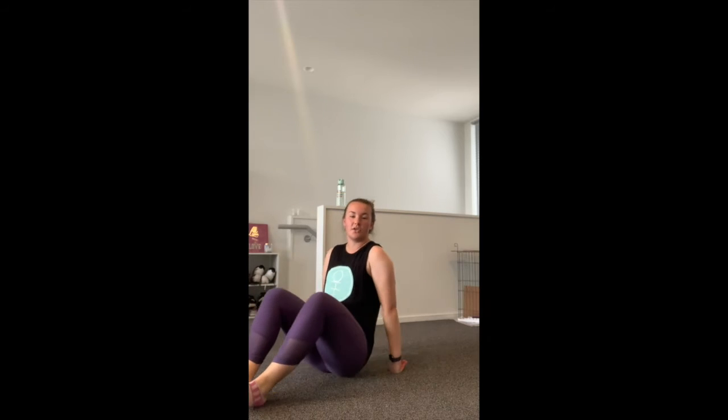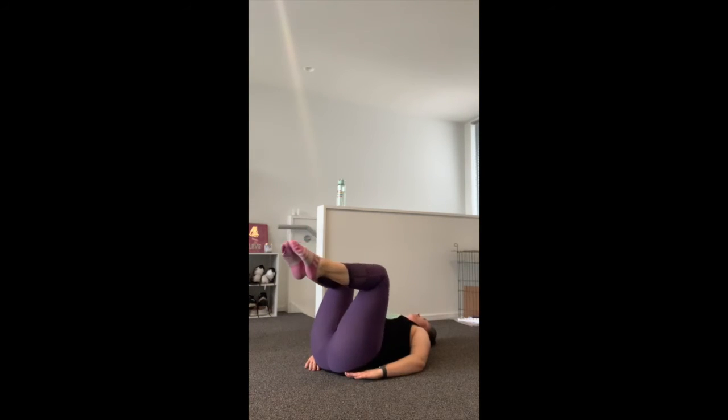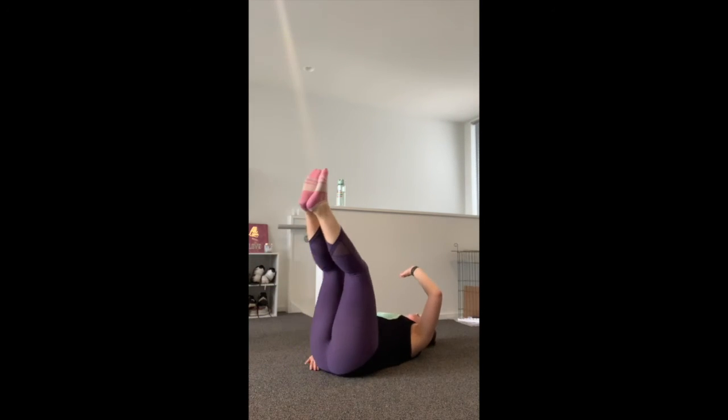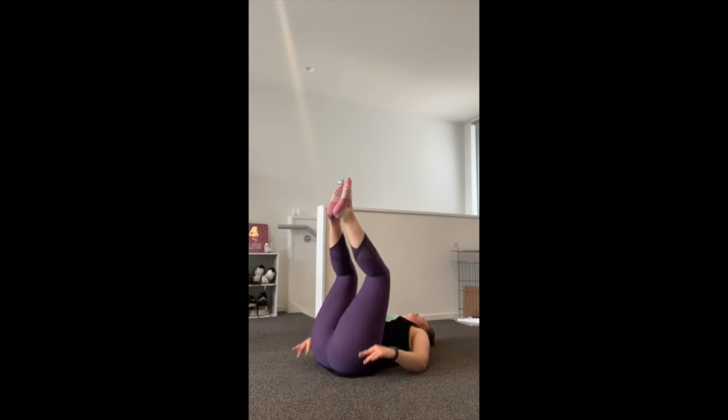Awesome — bring the weight down. Leg raises, just 20 seconds. Straight legs or bend at the knee, tuck in and extend out. As long as we're using that lower core. Five seconds to go — and rest. Perfect, well done. That's the first one down.